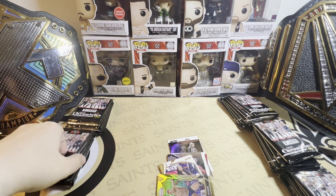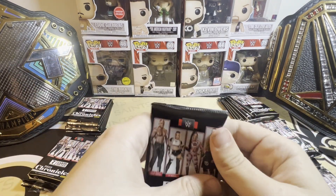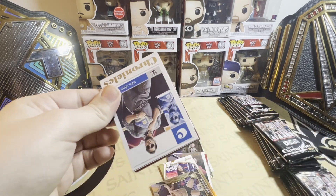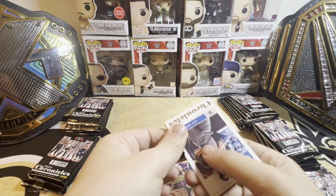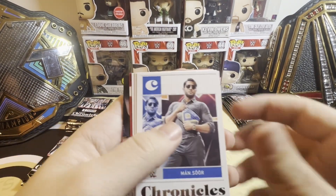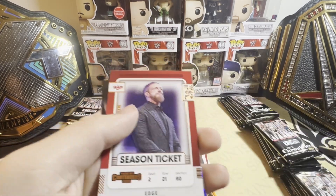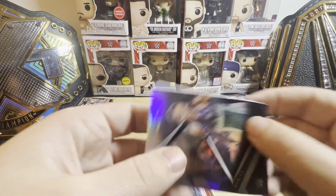If you get an autograph or numbered card — green is numbered to 99, that's what you're looking for here. So if you do get a green, say you get a John Cena green, that's going to be something you might want to send in if it's all messed up.